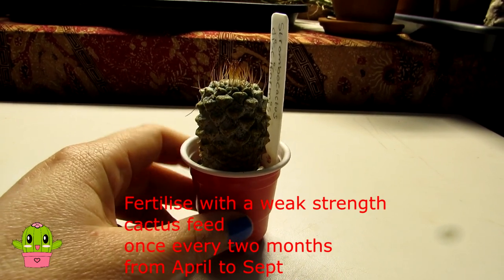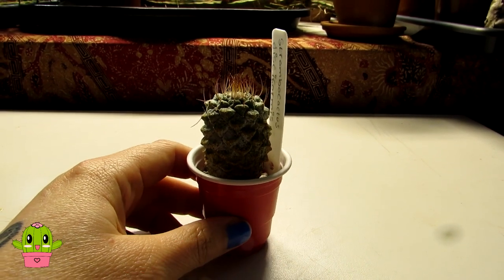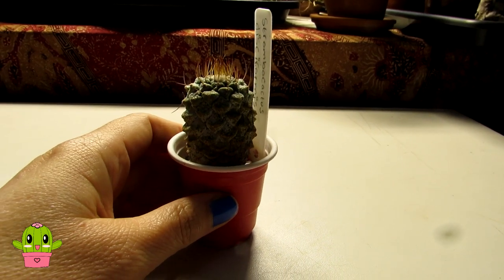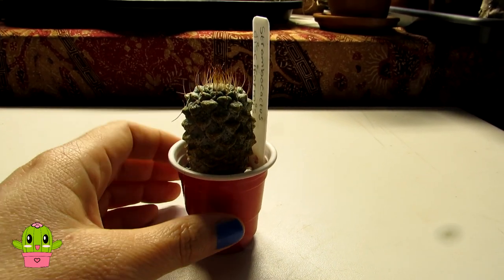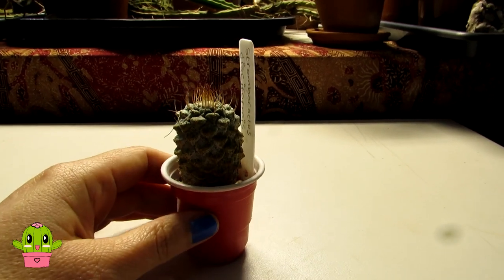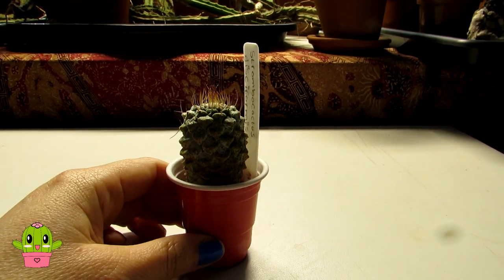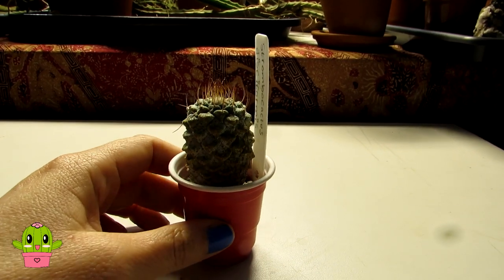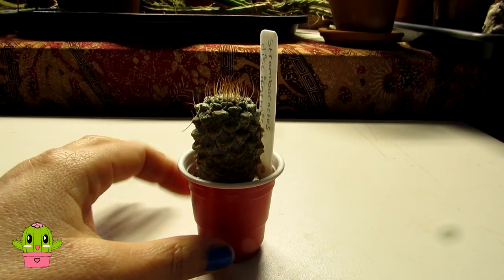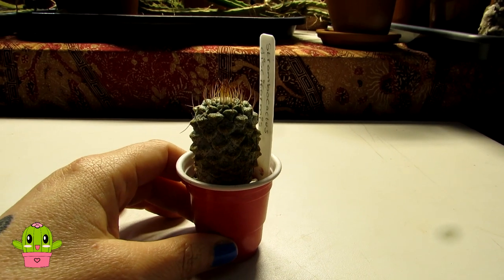This one, like the Ariocarpus and Lophophoras, can go a lot longer between waterings than other types of cacti. In a very well draining gritty cactus soil it should dry out pretty quickly - within a few hours to a day. That's really important with these taproot type of cactus plants. When you go to repot, repot in the growing season - spring and summer - into a pot just the next size up. They have taproots, which is why I've got this one in a little shot glass pot. I would rather under-pot than over-pot to be on the safe side.